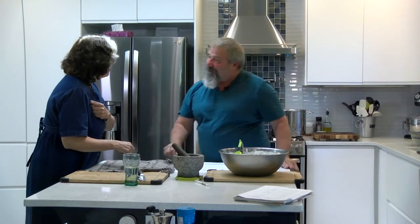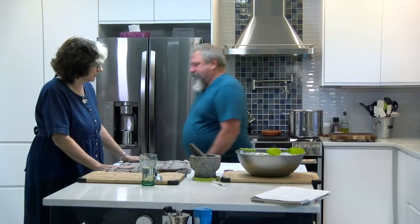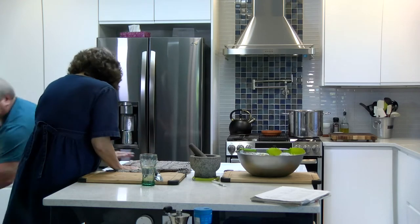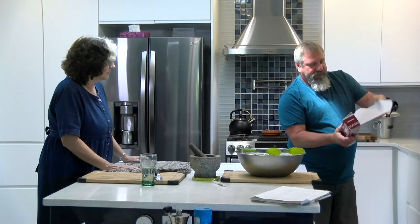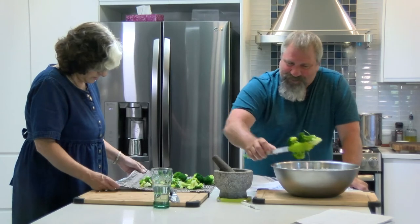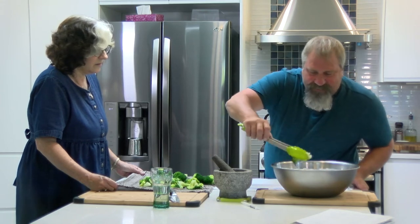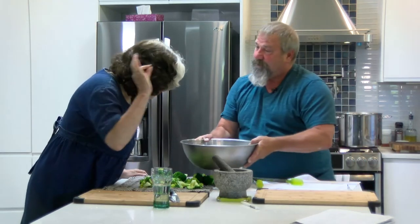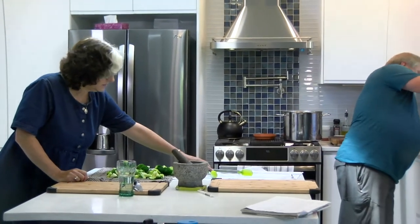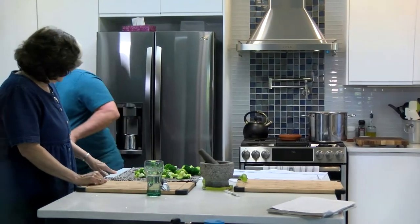We'll leave them a few more seconds, then put some parchment paper on the tray to prevent things from sticking. Drain them nice and dry, as dry as we can. Inspector Janet, would you like to confirm? Perfect. We're going to use paper towel for the top to pat them dry.